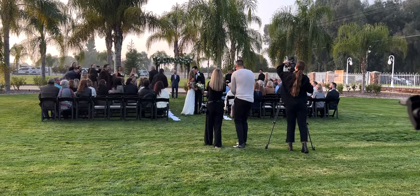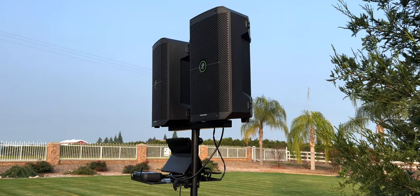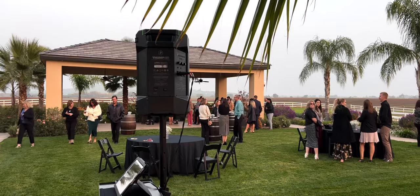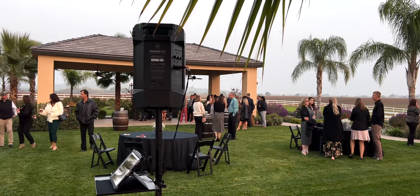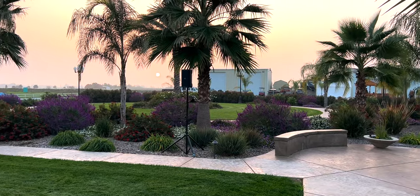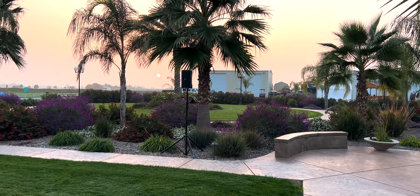As you can hear, the Thump Go's had no problem maintaining clear, transparent sound at listening volume levels for the 90 guests present at this wedding, and still had headroom left to play with. For cocktail hour, I usually dread having to relocate a speaker across the property and run power again while guests are present, but with the Thump Go it really couldn't have been easier. I used a single Thump Go to hold down cocktails, which was in a satellite location away from the reception.